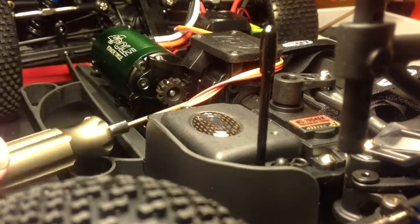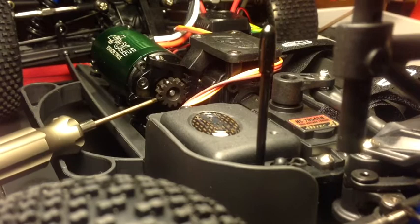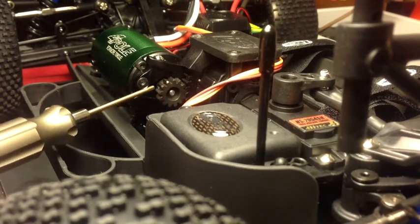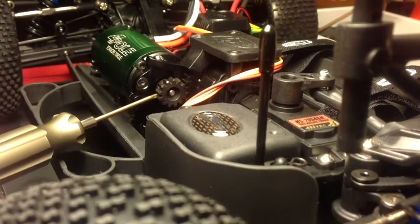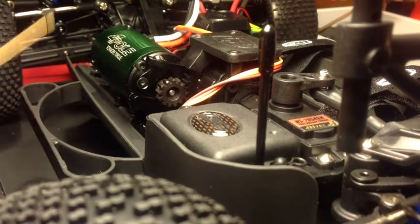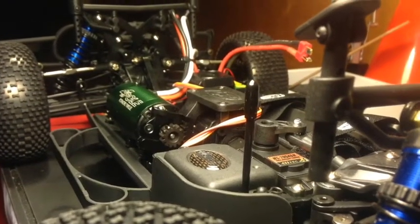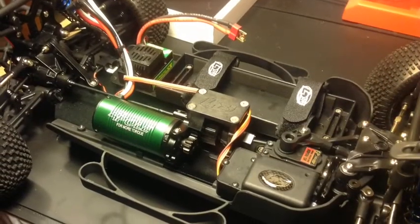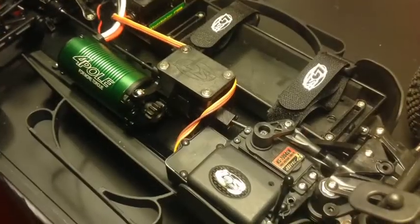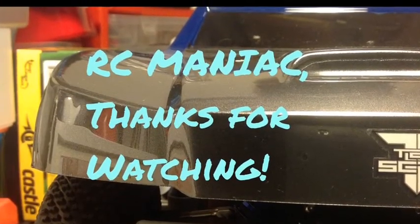Thanks for watching guys. If you have any questions or opinions about how I did this, shoot them down below. Remember, if you call Castle Creations they will argue that you need a 3.2mm pinion gear. However, this is a 3mm Mod 1 pinion gear and it fits on just right. Like, dislike depending on how you feel — subscribe, and any questions you have I will do my best to answer. If I don't have the answers I'll get them for you and come back. Thanks for watching.